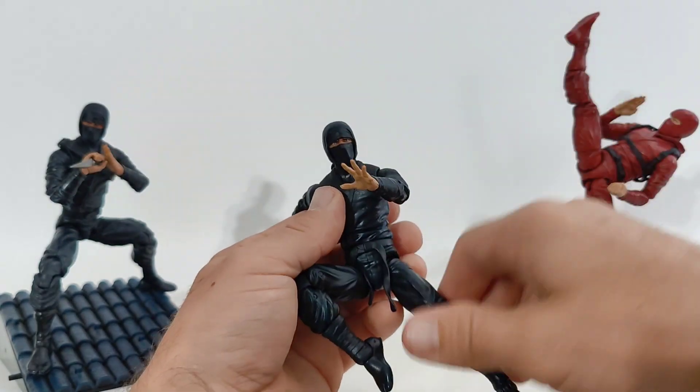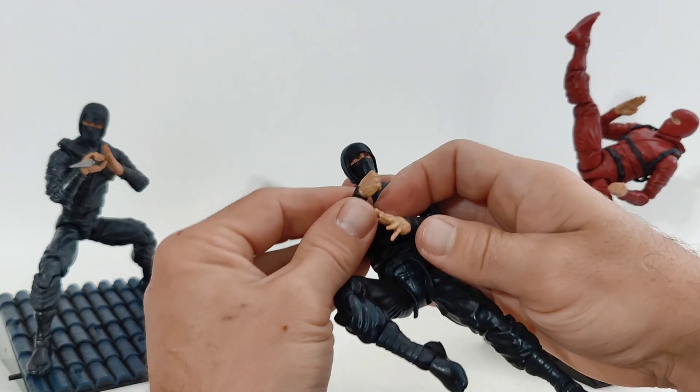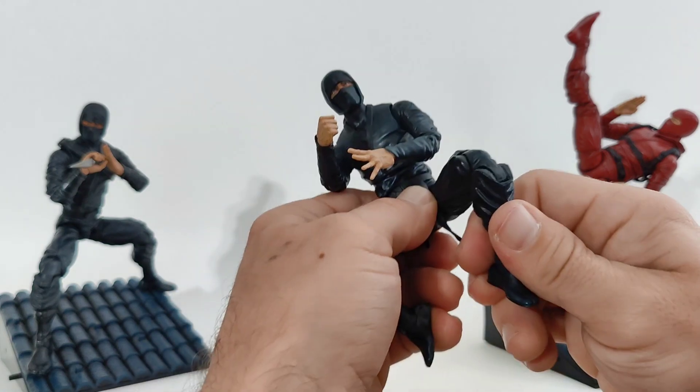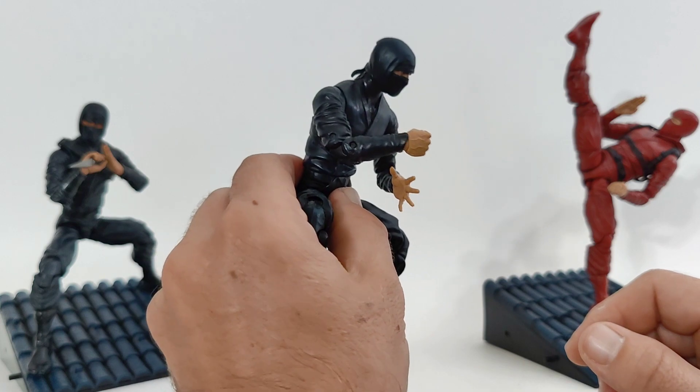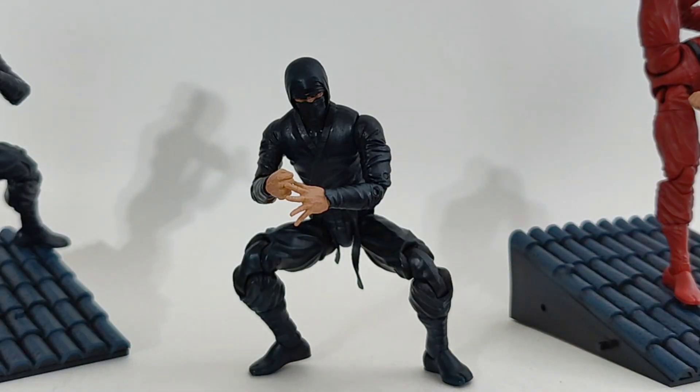The only sort of modern amenity it's missing is butterfly shoulders. Even still they can put two hands on a sword. Toe cuts would be sick, but otherwise these are some nice ninja — sneaking and kicking and stabbing just like their namesake.